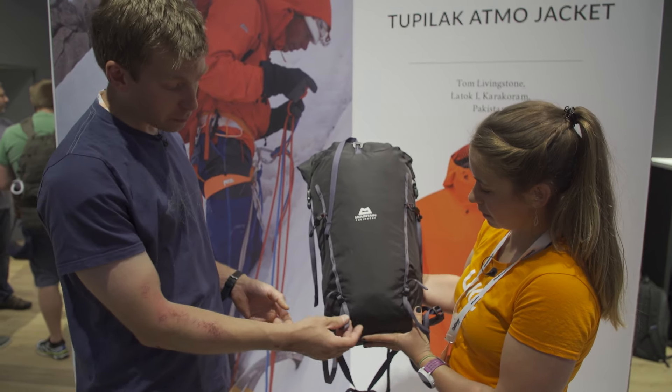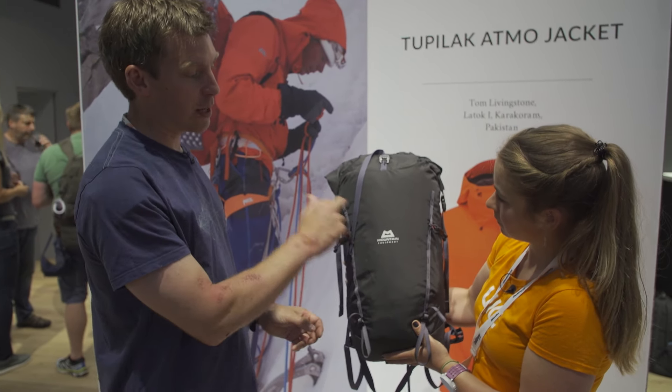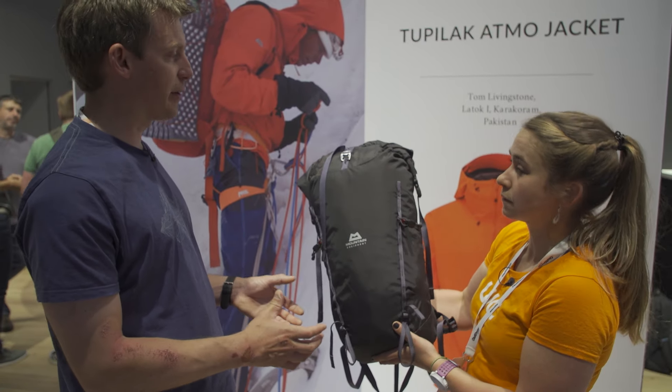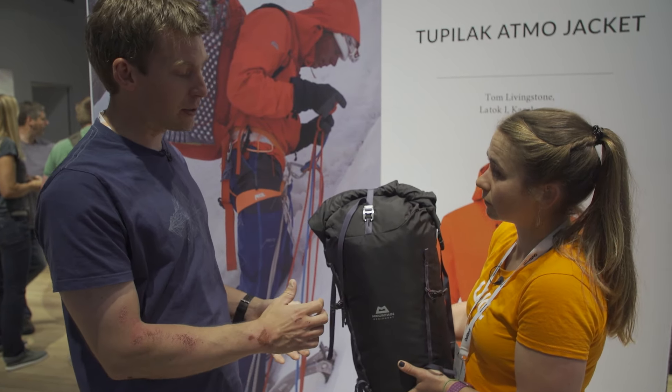With that in mind, it has got twin ice axe loops so you can put more stuff on it. You've got daisy chains, and it comes with bungee cords so you can rig up a little bit of extra compression there as well. It's got a rope strap on the top, and you might recognise the grappler buckle from the Ogre packs, that kind of thing.